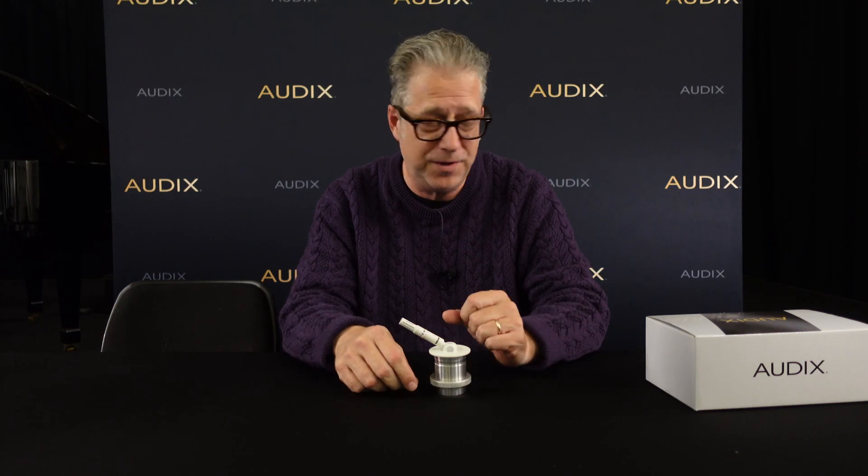I pulled one here from the warehouse and I'm just going to share with you quickly what's in the box. Of course the M45 microphone assembly itself, the associated safety cable, the RJ45 to Phoenix adapter, and of course the user guide and specification sheet.